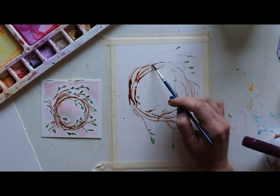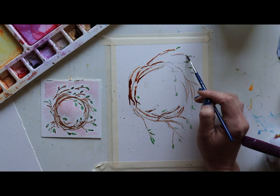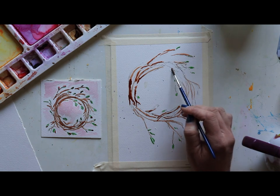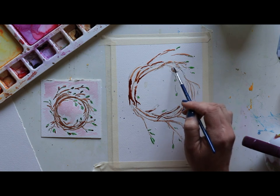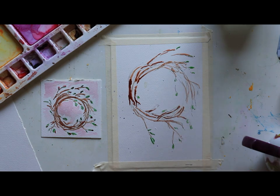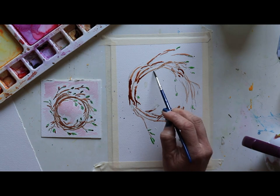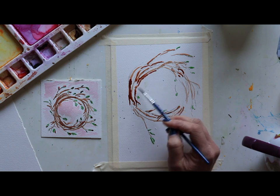And it's fun to have a project where if you don't really feel like doing a word of the year — if that's just not your thing — you can still create a really beautiful painting that's just lovely in and of itself. You can see I'm working around in a circle; all the twigs are going in a similar direction, winding around kind of like clockwork. I'm also making sure I've got a thicker branch here and there.